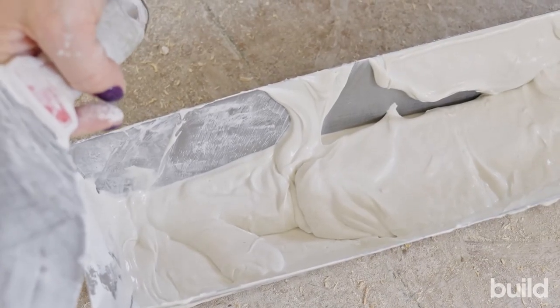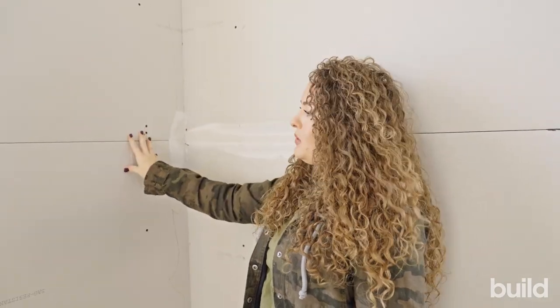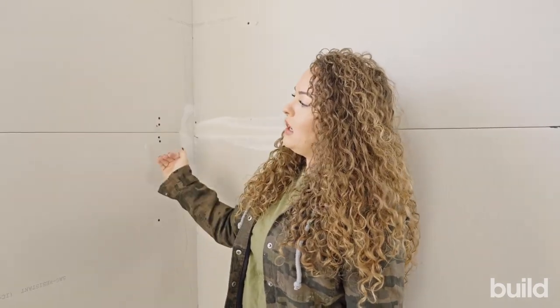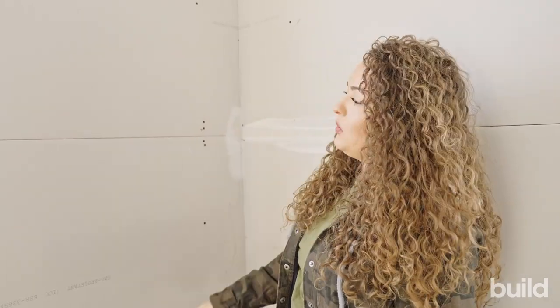We're going to tape a flat and tape an angle, starting with the flat. When we tape, we do butts, then flats, then angles. I don't have a butt here to show you, but the reason for that order is that the tape is always enveloping — a butt's flat edge goes over first, then the angle tape covers the cut flat later. We just want to make sure everything's covered and there are no rough, raw edges.